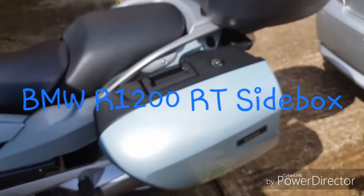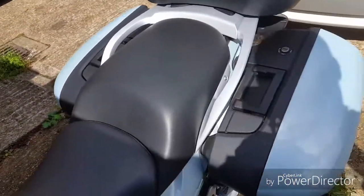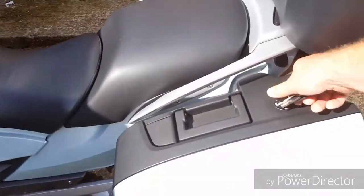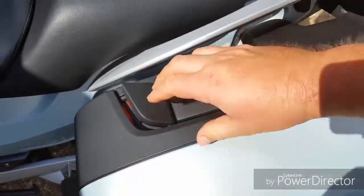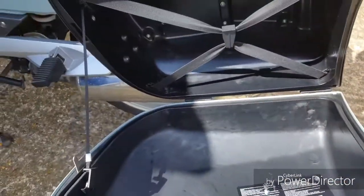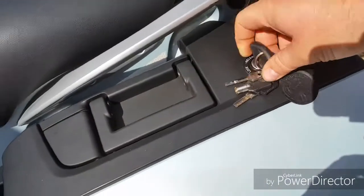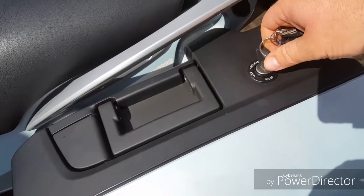Hi guys, I'll show you the BMW side boxes — the two side boxes, left and the right. This model is BMW R 1200 R. Open with the key, lock and unlock as well, and open.